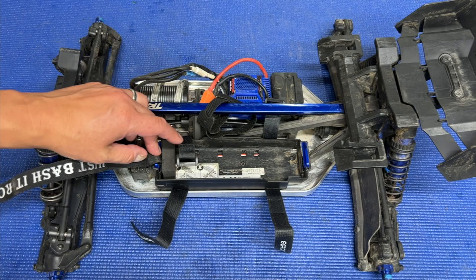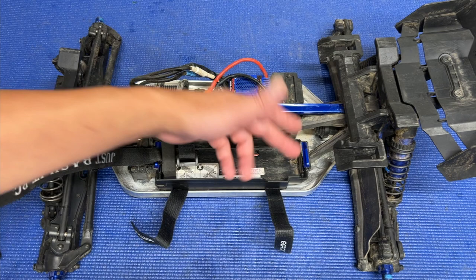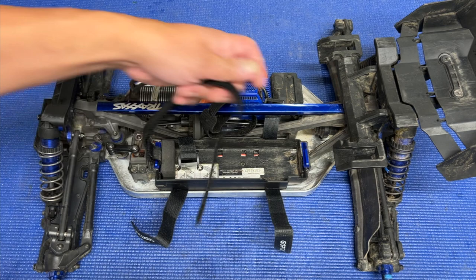First off, I'm running a Hot Racing tall battery strap — I think they call it something like that. It's not that expensive, about 15 bucks or so — I'll put a link in the description below. That will help you get a battery strap lengthwise.